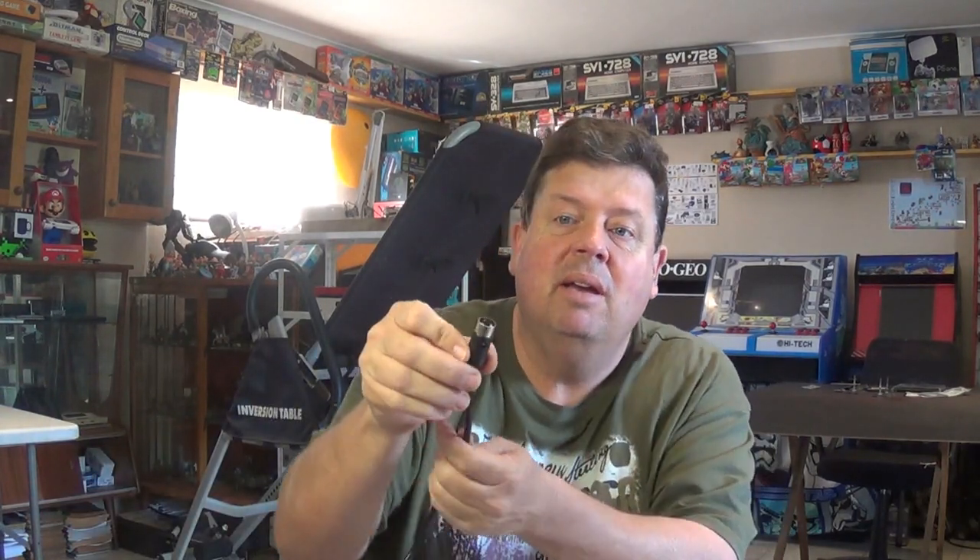So the first thing I'm going to do is actually desolder the DIN socket from here. It's quite easy — it just pops off — and then we'll wire it up with the RCA cables.